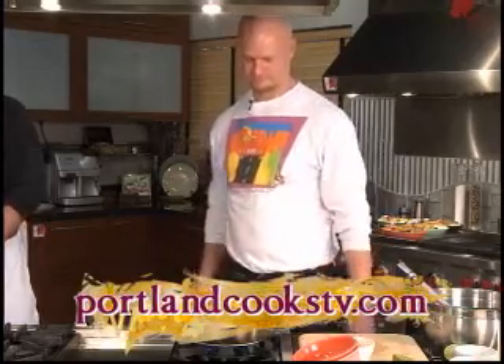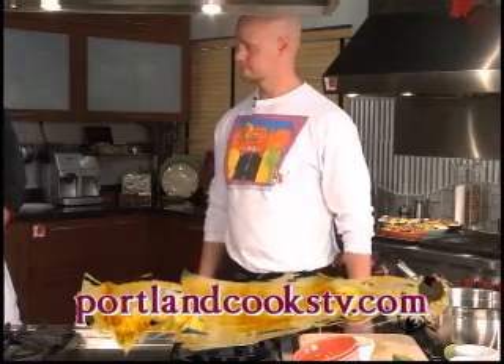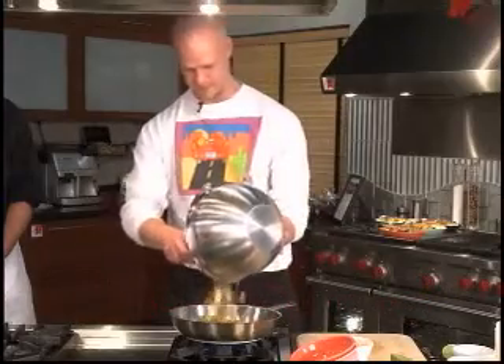Those ingredients can be a little bit complicated for people. I hope you're not trying to make note of those at home because we have everything on the website at paulandcookstv.com.